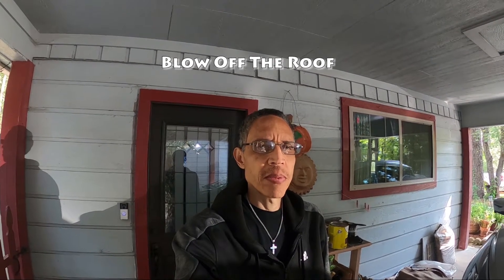We're not in the studio today. As you can see, we're outside, and I need to do some work around the house. What I'm going to do today, I need to blow off some material that's on the roof of my house — kind of do some fall cleaning. So I'm going to show you what this is all about.